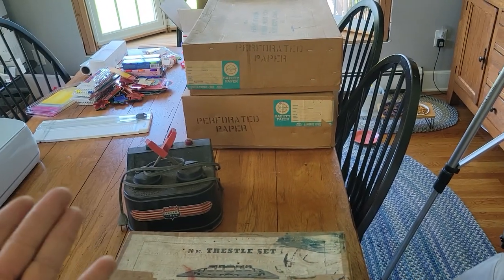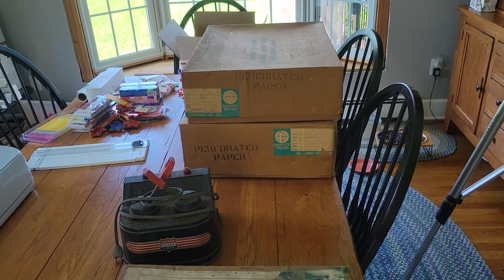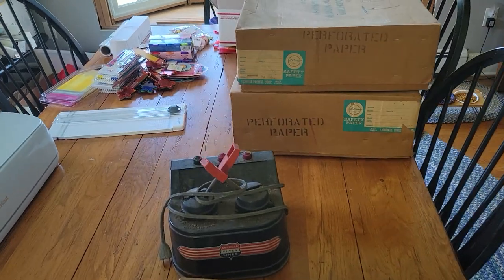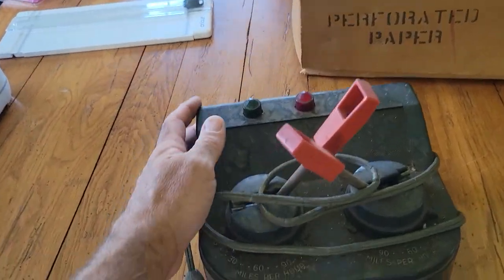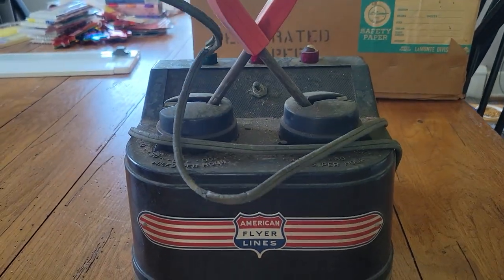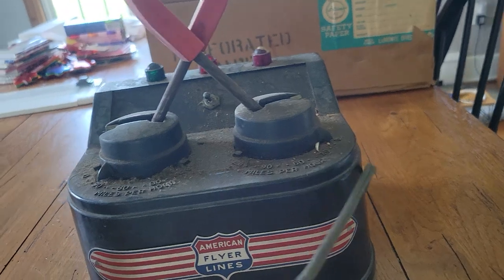I know there's a 322 in there. It was a good price but I know there's a lot of work here. First let's look at this transformer. This transformer is, as you can see, in really rough shape — the cord is unusable for sure and it's covered with all sorts of dust.